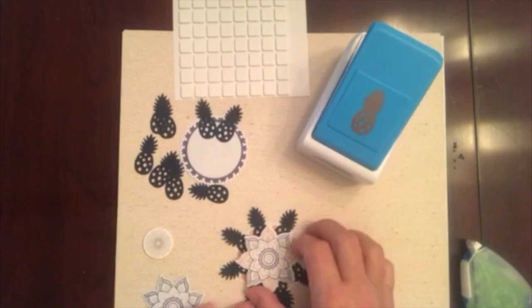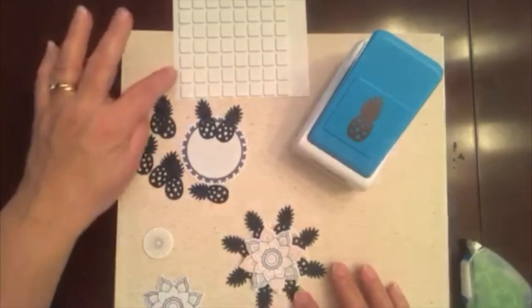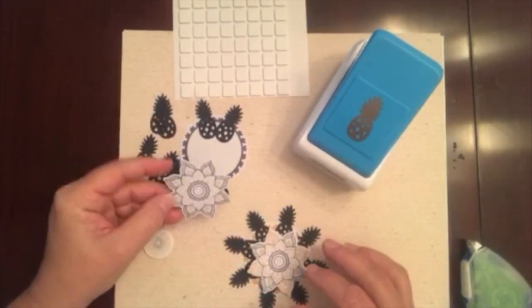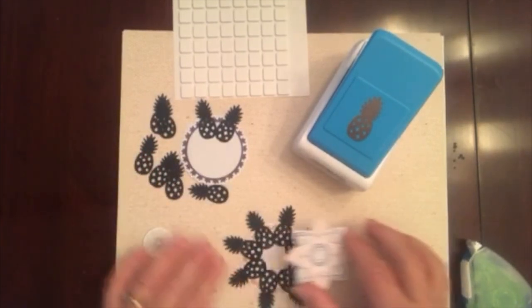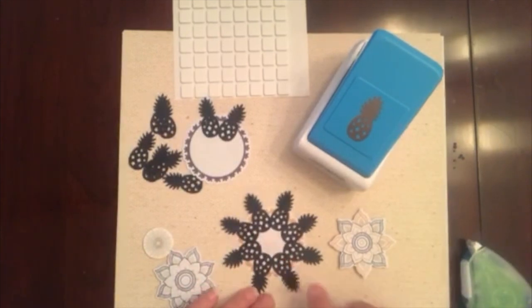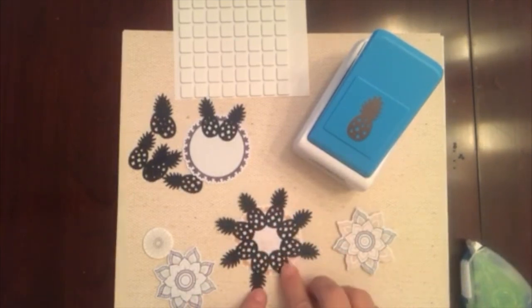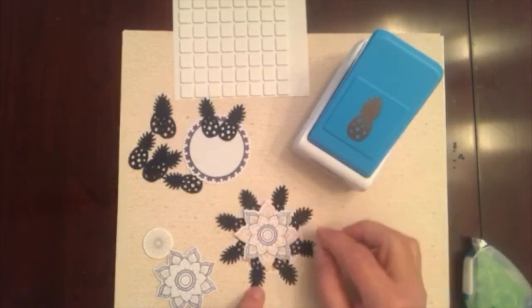To make this pineapple medallion, I use the pineapple punch, some foam squares, and a couple of embellishment pieces from the Boho Escape foiled embellishments. I punched out eight pineapple shapes and used my repositionable tape runner to adhere them. I overlapped them slightly — you can adjust this the way that suits the size of the medallion that you'd like to make.